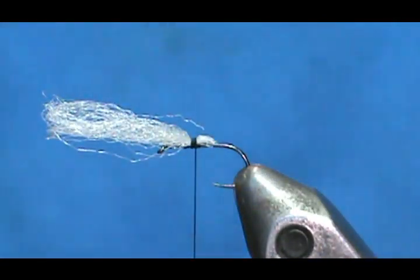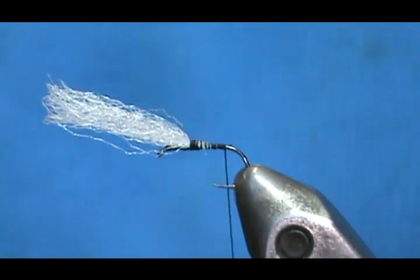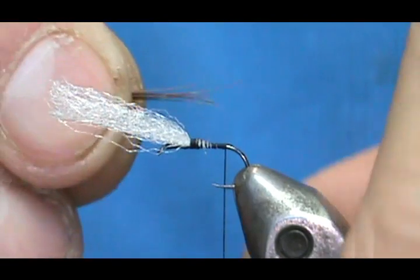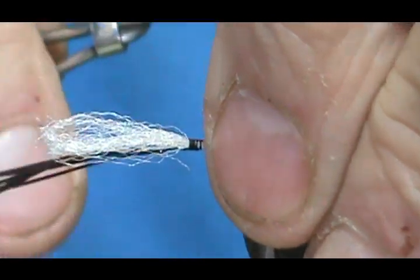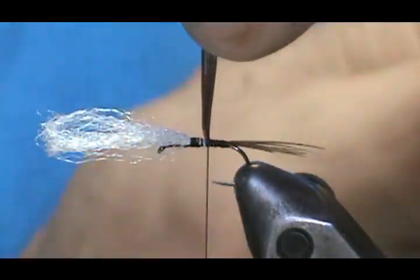We're going to be using hare's ear dubbing, and we're going to bring that back for the tail. Our tail is going to be pheasant tail center fibers — just a small bunch, maybe half a dozen. We'll try to get those tips aligned. We'll make the tail just about the length of the shank, and then wrap that up and remove the excess.